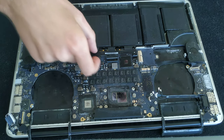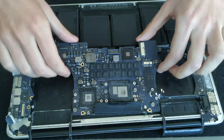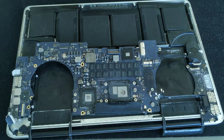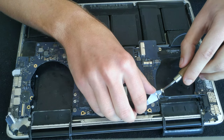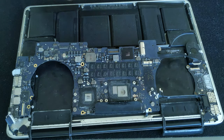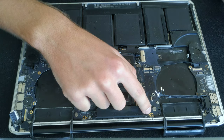If it doesn't want to go up easily you can try both sides. The trackpad connector is very easy — just lift it up and that's it. And because I'm a silly guy I forgot about the keyboard backlight connector at the top, so learn from my mistake and double-check that all connectors are disconnected before you pull the motherboard out.